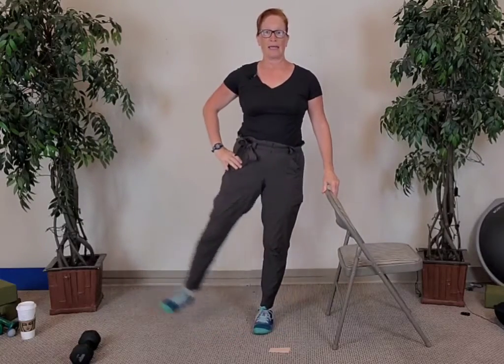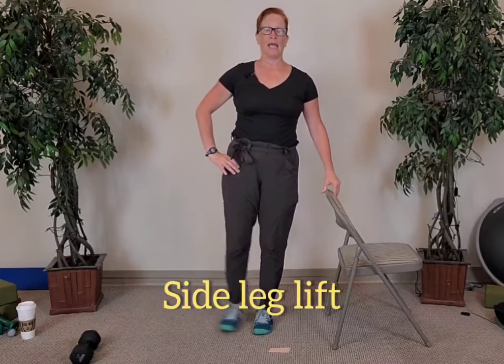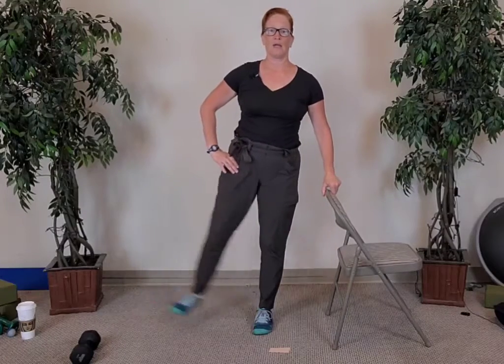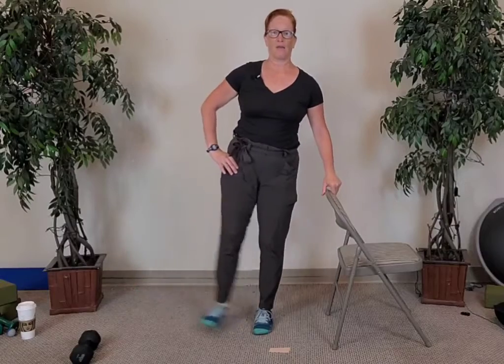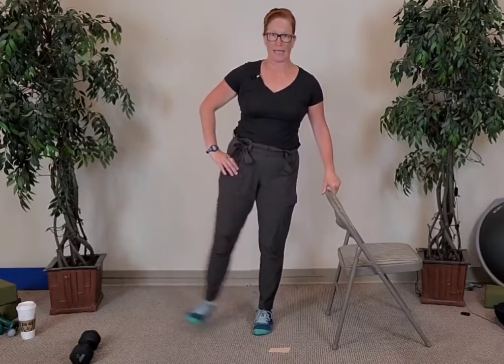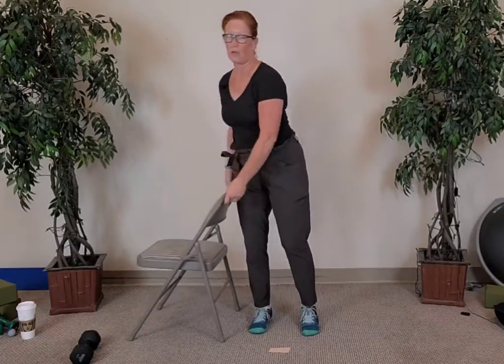Hold your hand on your chair and let's lift one leg — ten, nine. As you lift that leg, try not to swing; keep the standing leg as still as you can. Seven, six, five, four, three, two, and last one.